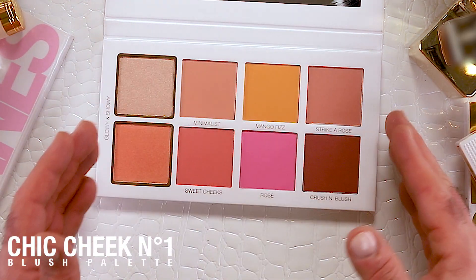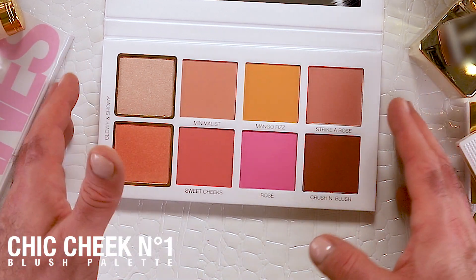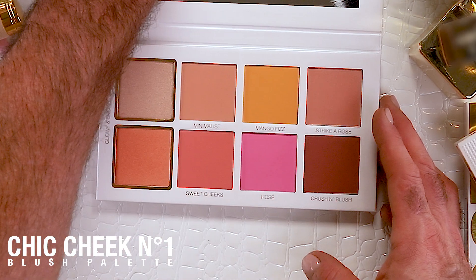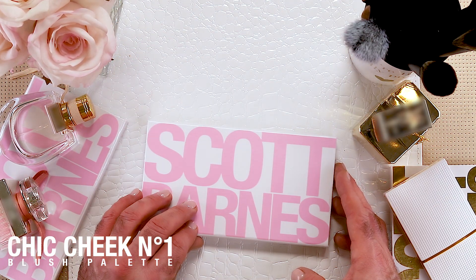It's very exciting for me to be able to present this to you and to get you to look at blush in a different way. Again, it is the Chic Cheek palette by Scott Barnes.